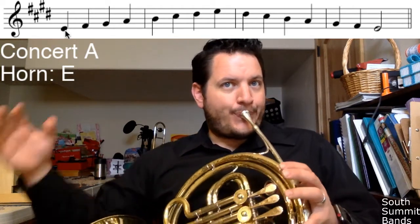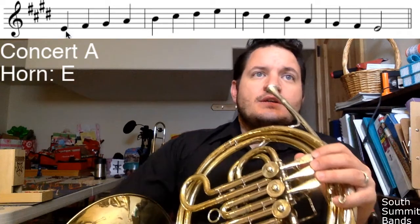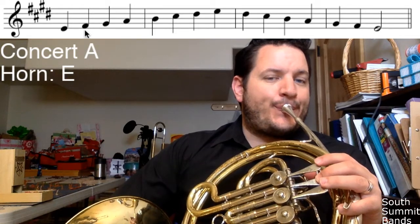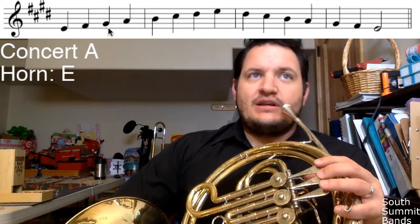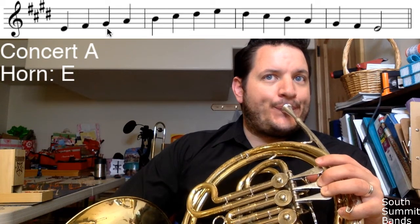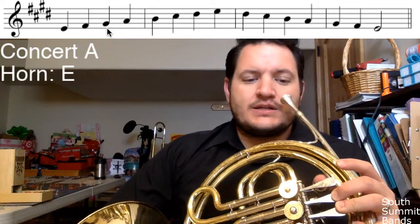So E is our first note — nice and open. Of course your hand's going to be here, which changes your sound a little bit. Starting with E, I go up to F sharp, that's two. Then G — and it's not just G, it's G sharp, which is two and three. Remember that fingering from A flat — A flat and G sharp are enharmonic, so you can use that two-three fingering.